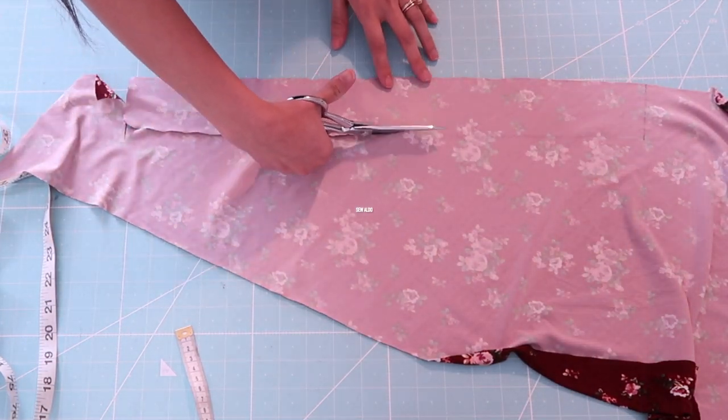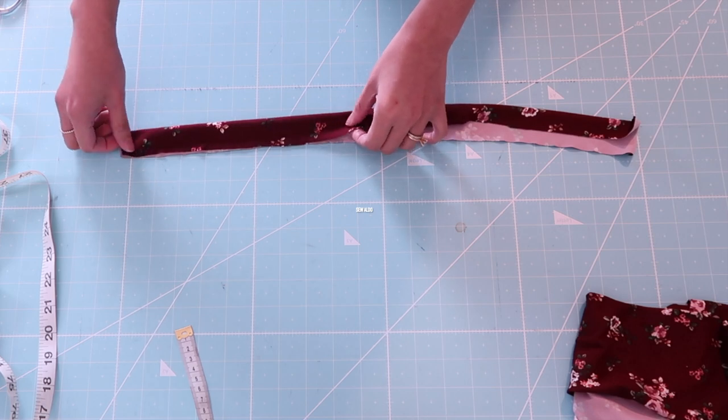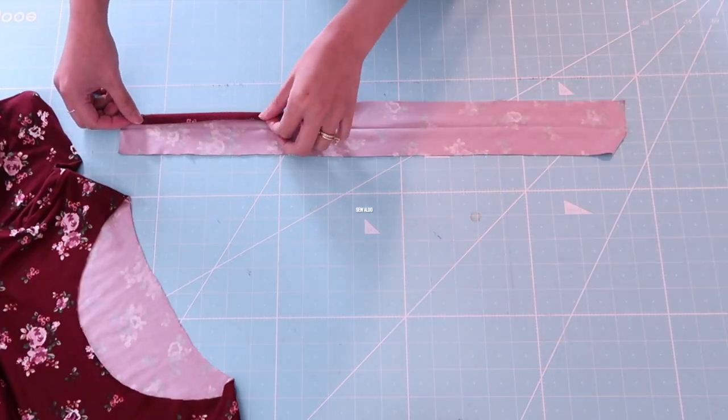Now it's time to make the bias tape. It is going to be 2.5 inches wide. Don't forget to add about an eighth of an inch seam allowance. Then I am going to fold it in half and press it.